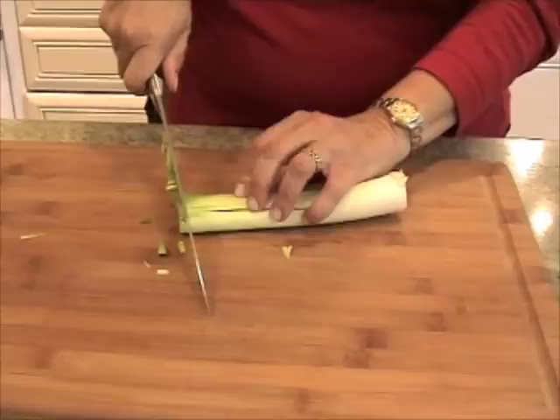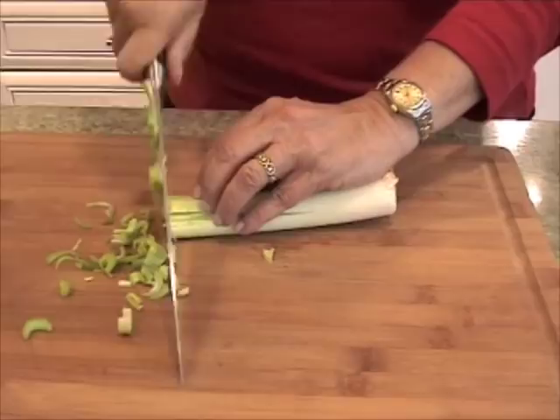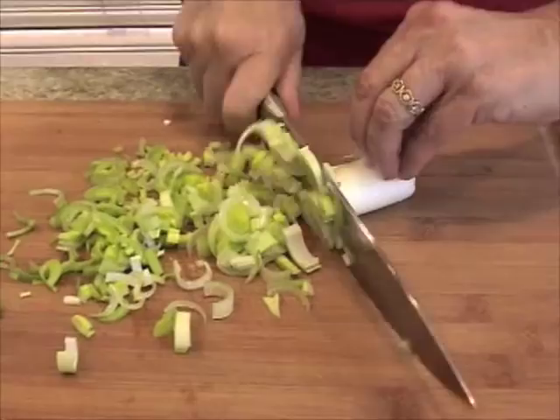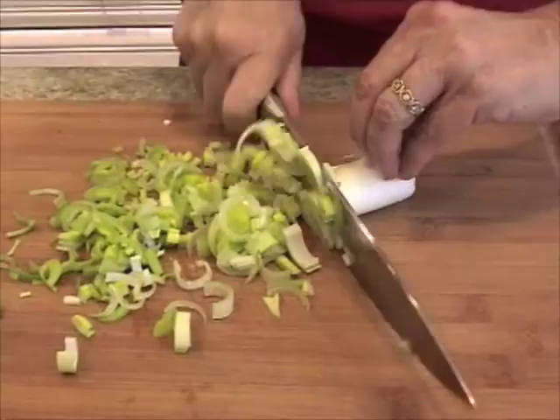Once I've done that, I'll chop it. Remember, you use the knife with a rocking motion, and always make sure your fingers are out of the way — the only thing that knife can touch are your knuckles. The white part is really good, so go right to the root, and there it is.